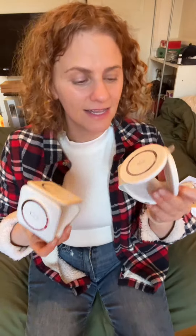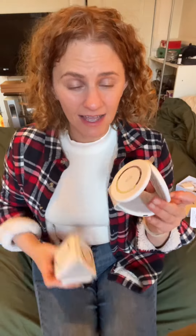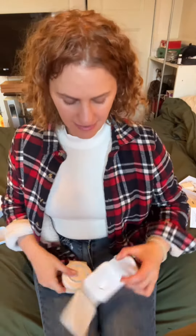The only difference I can tell is the design — this is the circular one, and this is the squarish one. I'm sure you're gonna like either one of them.